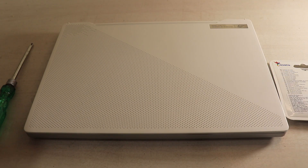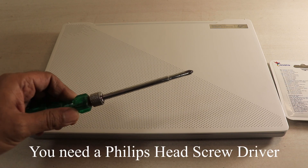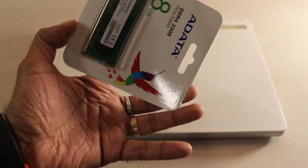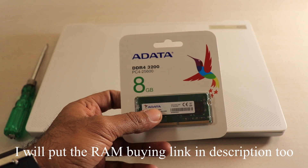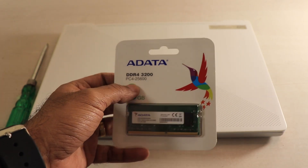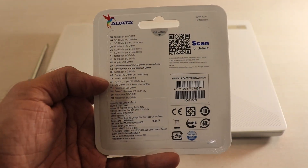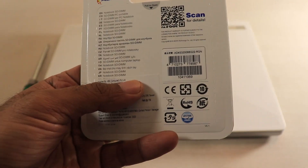Before I start the proceedings, make sure you have a Phillips head screwdriver with you — that will do the job. I've purchased this particular RAM from Amazon — I'll put the buying link in the description. It's from ADATA, model GTO43400, PC4-25600, 8GB of RAM with CL22 latency, and it's a SODIMM notebook RAM.